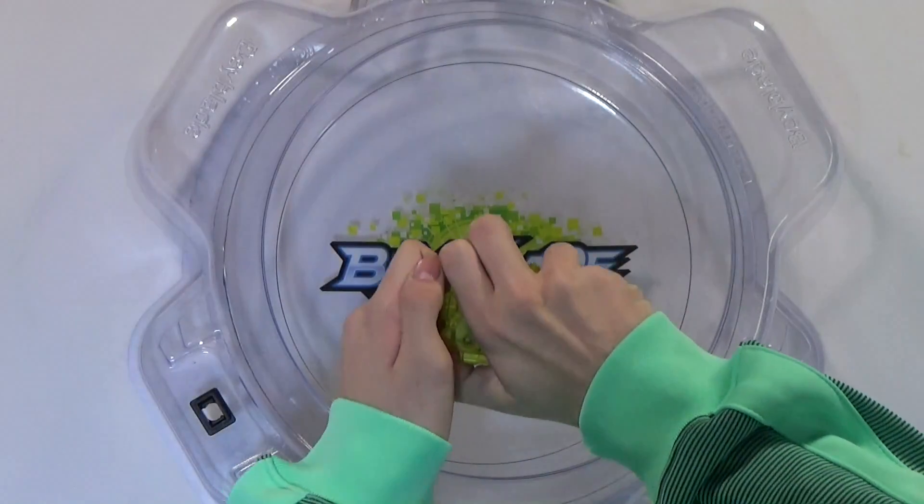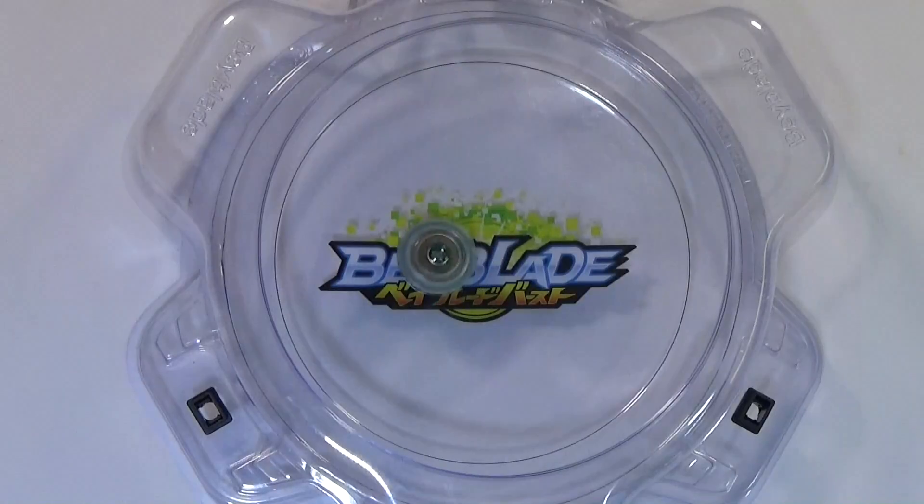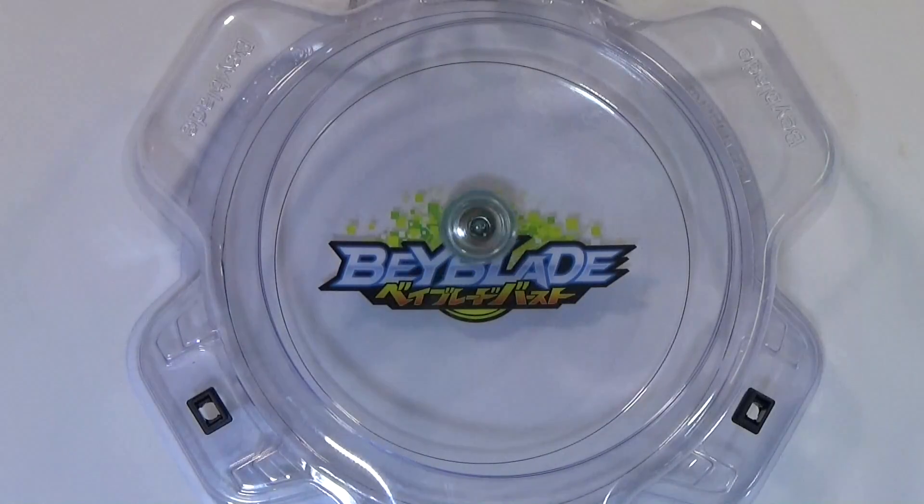So now let's do the test launch — got the bay ready. Three, two, one, go shoot. It's a defense type bay, you know, it mostly goes in the middle. Honestly, these new bays are just really amazing with their new design. It's just so awesome.